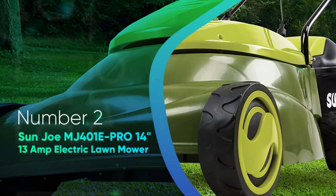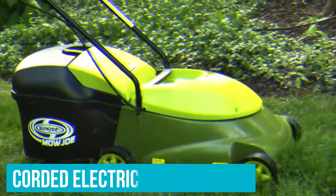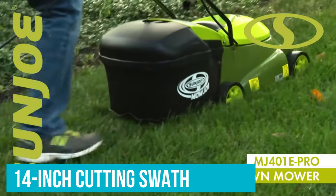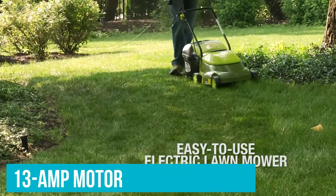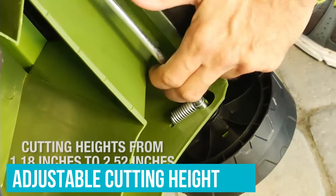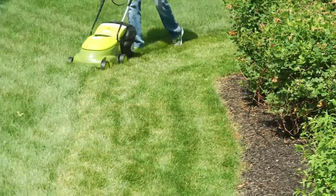Number 2: Sun Joe MJ401E Pro 14-Inch 13-Amp Electric Lawn Mower. This Sun Joe pick is among the best corded electric mower options. With a 14-inch cutting swathe and a rear-mount grass bag that catches clippings, it features a powerful 13-amp motor and an optional rear-mounted side discharge chute. An adjustable cutting height from just over 1 inch to 2.75 inches makes it well-suited for low-growing, warm-season grasses.